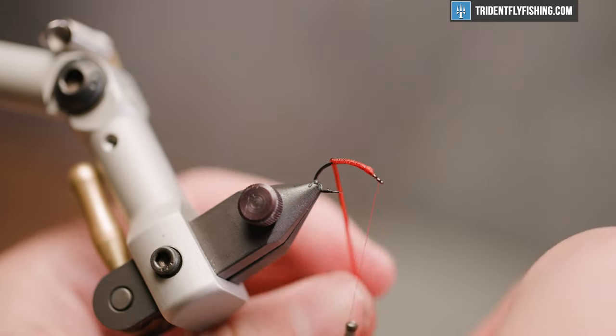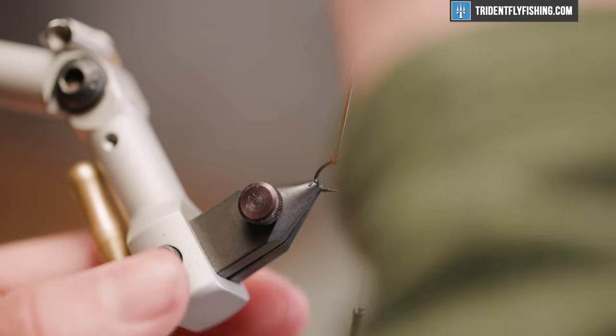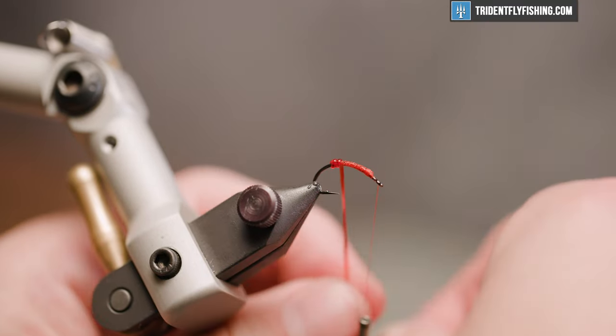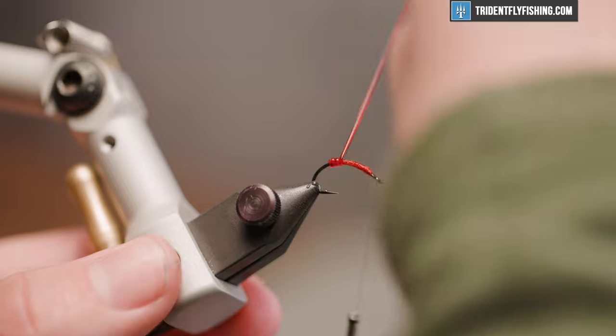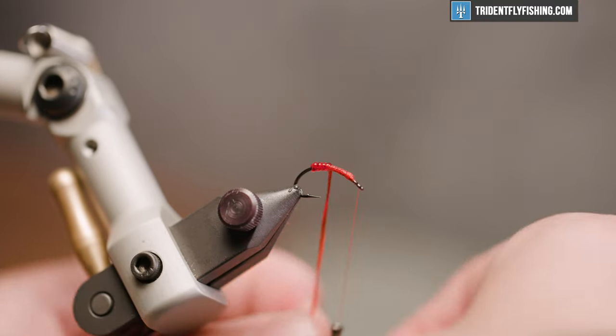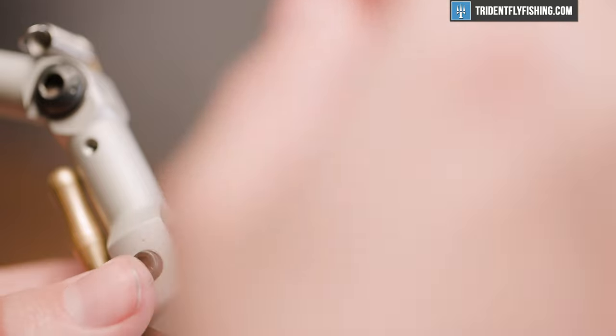Now we're going to come in and create that nice segmentation. Get these wraps really close to one another and you'll see how it just looks real nice. Super easy to do, and despite this fly only being about three materials, they're all very accessible.